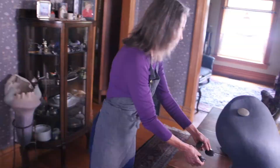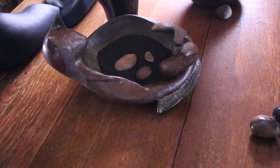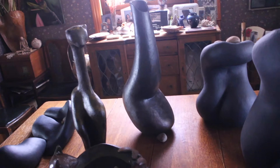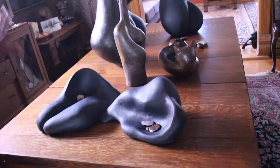Most of them are human torsos but I do have a series of cats as well — that's just a couple of examples of the abstract cats. I've been influenced a lot by Henry Moore's work with the exaggerated human form, the reclining figure, and the pits and hollow parts that he carved into his pieces.